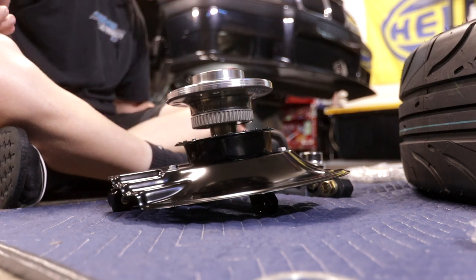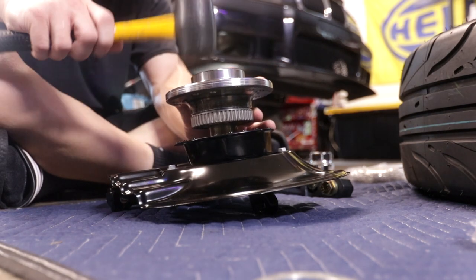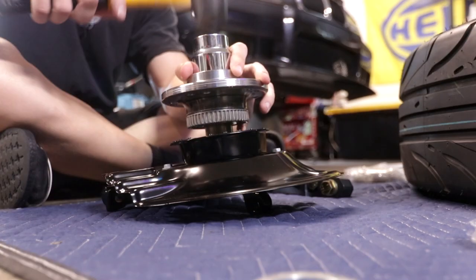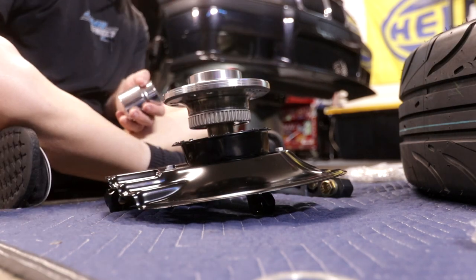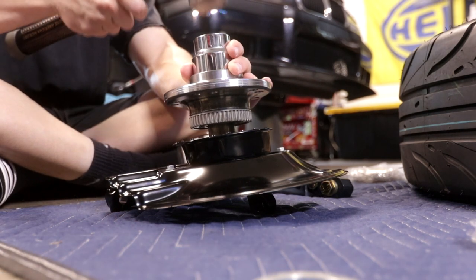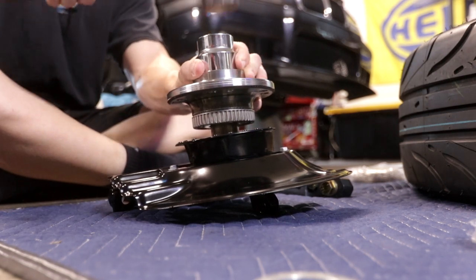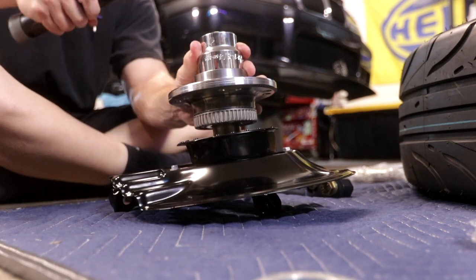So clearly here I underestimated how much force it actually takes to get these wheel bearings and front hub assemblies to actually seat down. I'm using a one-and-three-quarter inch socket. At first the rubber mallet clearly was not going to be enough, so I went ahead and grabbed my big hammer — and still I was being too gingerly with it and couldn't get it to actually move. Eventually I started to really whack it. I just wanted to let you guys know it takes way more force than you would think.